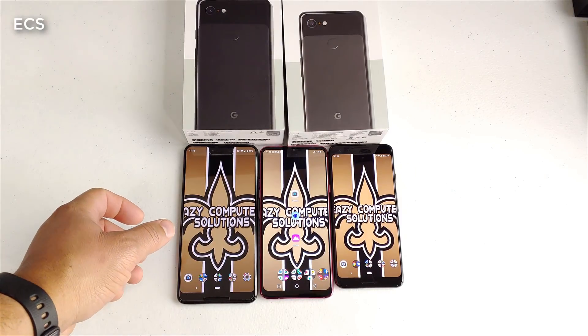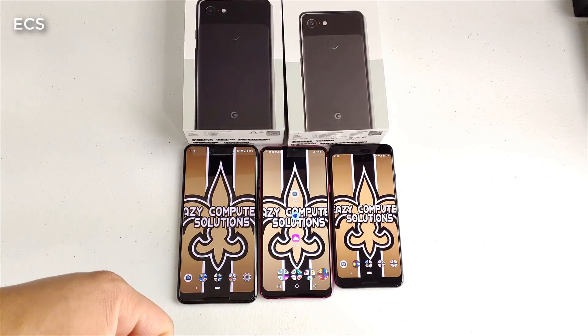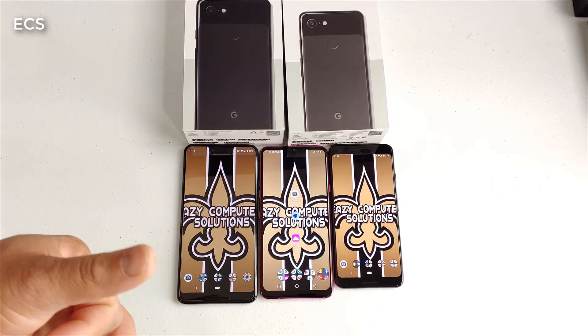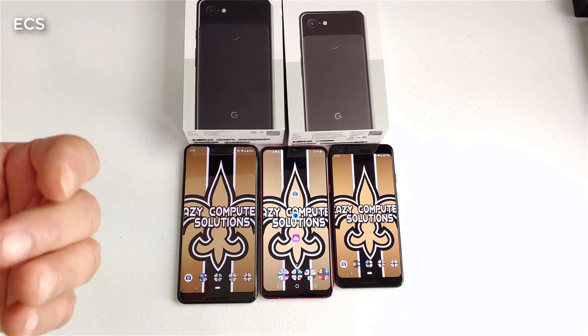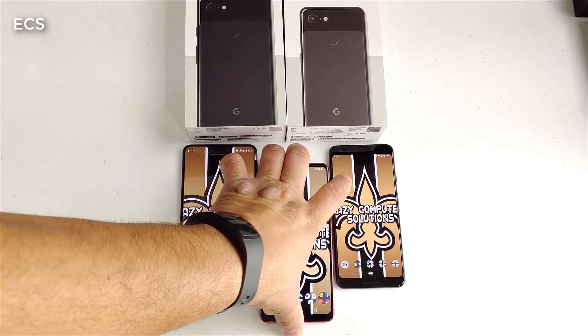What's up everybody, this is Eric from Easy Computer Solutions. One of the biggest requests on my YouTube channel is porting over Google Camera apps to different devices. On this channel I've done the Google Camera app on the Galaxy Note 9 and the LG G6, but I never did it on the LG G7.